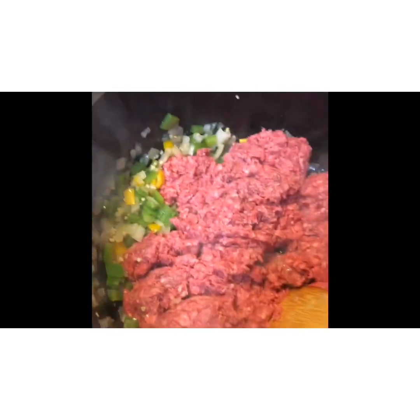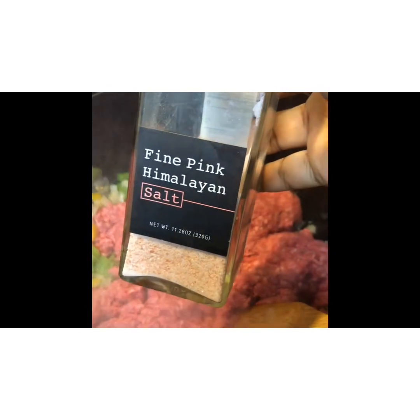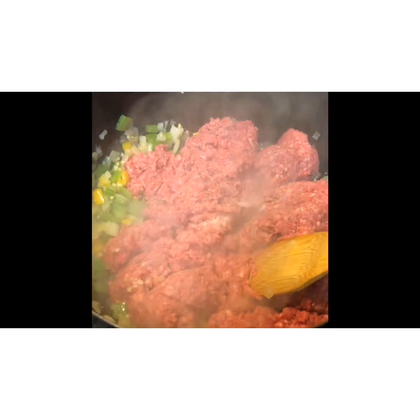First up is my pink Himalayan salt, which I love — this is my favorite salt of all time and it's also better for you. I use it on everything and I often have to run to the store to get more.